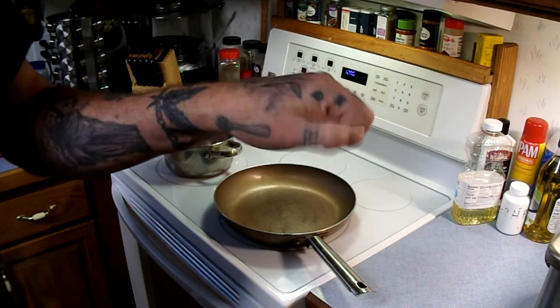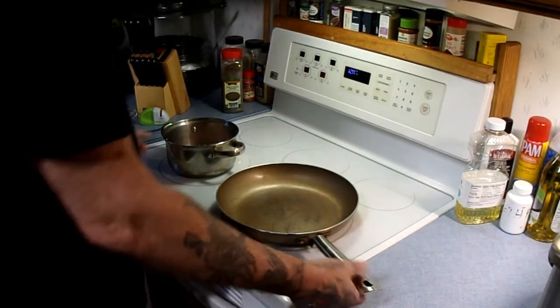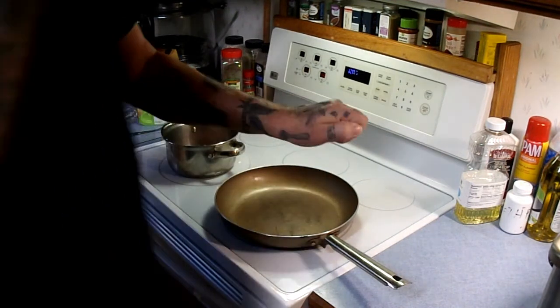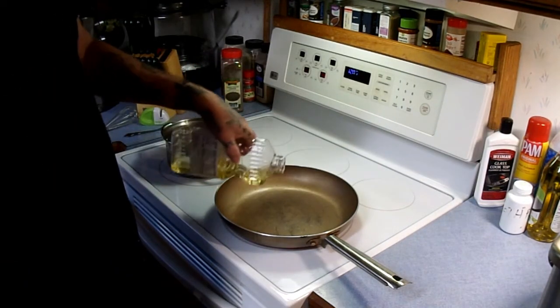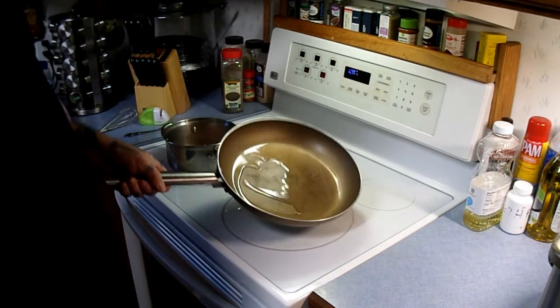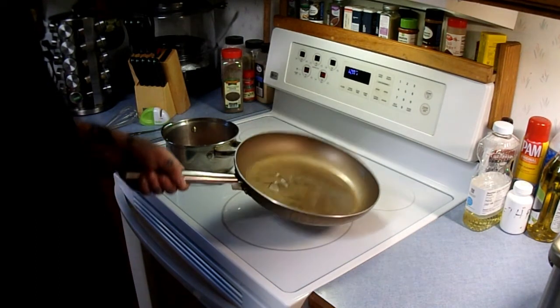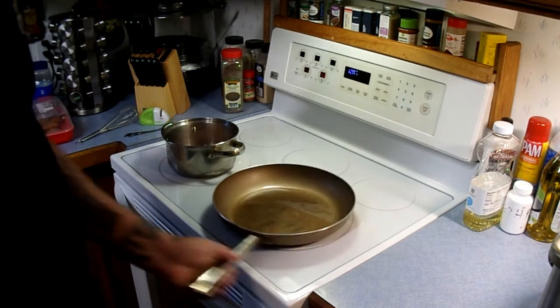We'll do the eggs first real quick. Really easy, folks. Alrighty. Now Lefty here this time. Pan is warm — medium heat. I'm going to put just a little bit of vegetable oil in the pan. You can use olive oil if you want. Roll the pan around, get the oil coated on the pan like this. The warmer pan lets that oil slide around in there faster. Give it a little shake. Pan is all nicely coated. Good.